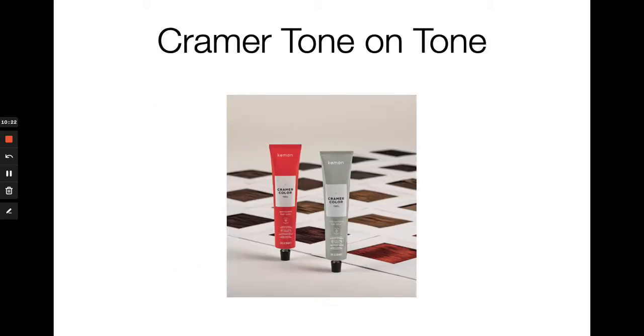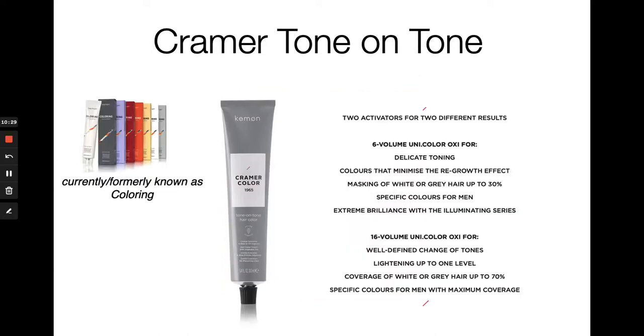Now we'll go into the second portion of the Kramer color system, which is Kramer Tone-on-Tone. Kramer Tone-on-Tone was formerly known as Coloring — on the left-hand side you can see the previous packaging — and we're now moving into the gray tube. It's intended to be used in a true semi or demi-permanent fashion. With Kramer Tone-on-Tone you're able to tone, mask gray hair between 30% and 70%, enhance your tonal brilliance and shine, and use a fast-acting gray series especially formulated for men's gray blending. These shades marry perfectly with every shade in Kramer Permanent.